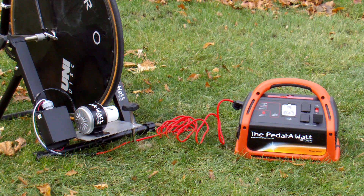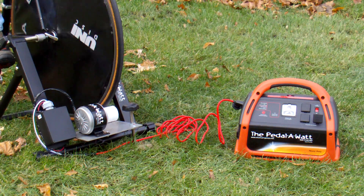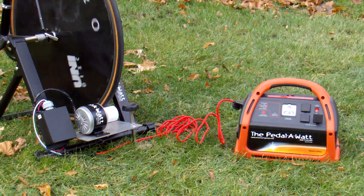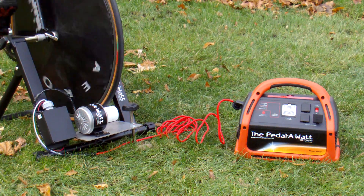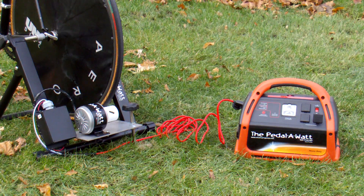Simply plug that into the power pack and you're all set to go. It's plug-and-play. Get on your bike, pedal, and you're creating electricity, which is now charging the battery in the power pack. Most riders will produce between 125 and 300 watts. Strong riders will produce up to 400 watts.